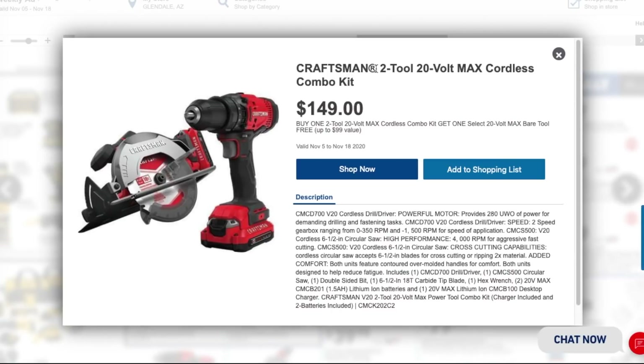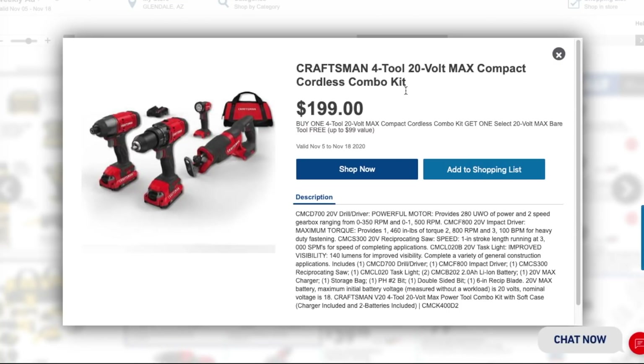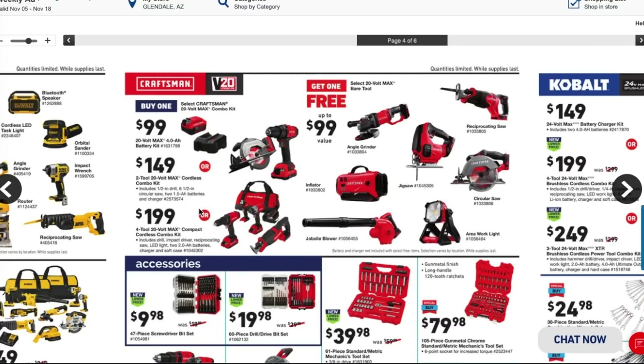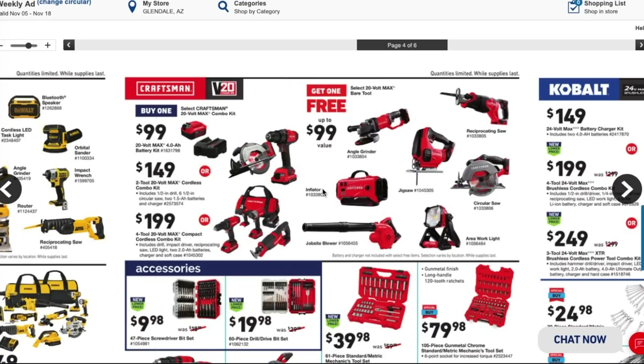The Craftsman 2-tool 20-volt max cordless combo kit is $149. These are brushed tools — not brushless — but still great for the DIYer. There's also a four-tool combo kit with impact driver, drill driver, and reciprocating saw for $199, and you get a free tool with it. For under $200 these are really good Craftsman deals for DIYers.